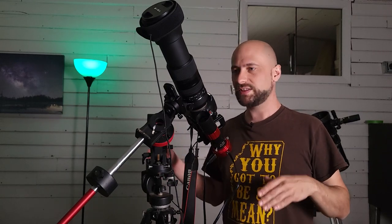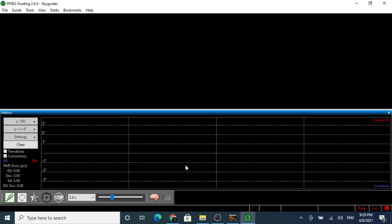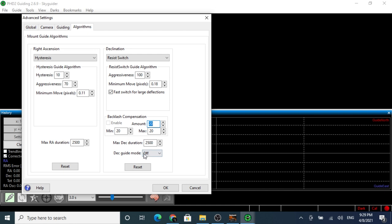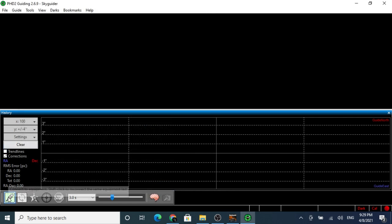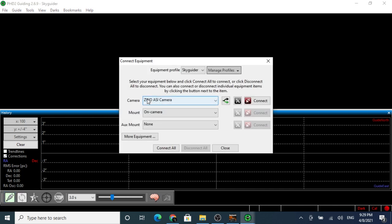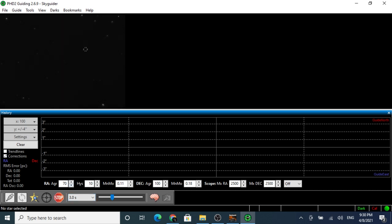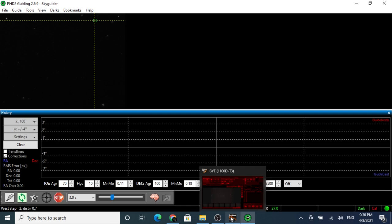Now I'm gonna step outside and set this up for real, then get focused and framed up. So I've got everything set up, framed, and focused. Now let's jump into the computer. We've got PHD2 open here. First thing we need to do is click the brain icon, go to algorithms, and make sure dec guide mode is off because my star tracker does not control declination. Now we're gonna click here to connect. I've already installed the drivers for my ZWO camera, so I'll choose my camera, set mount to on-camera, and click connect all. Now we'll click the looping icon so we can actually see some stars — it's set to three seconds. Go to Tools, Auto Select Star, and it's selected a star to guide on. Now click the green button. This process takes maybe three to five minutes, so let's go into Backyard EOS — or you could use Astrophotography Tool if you want.